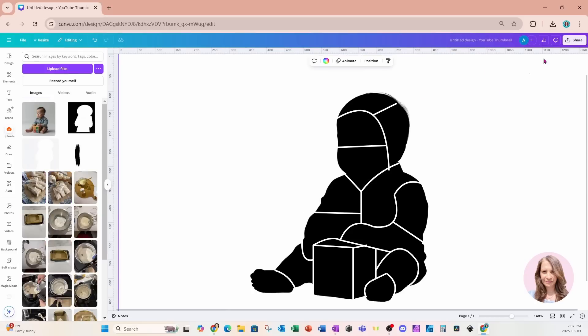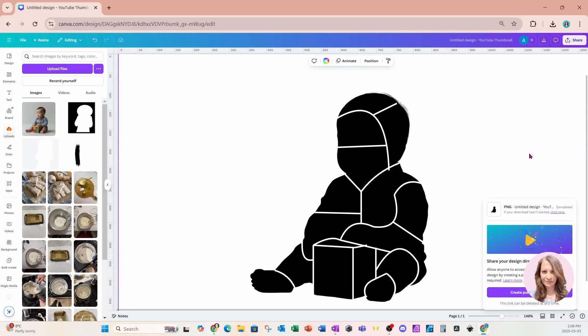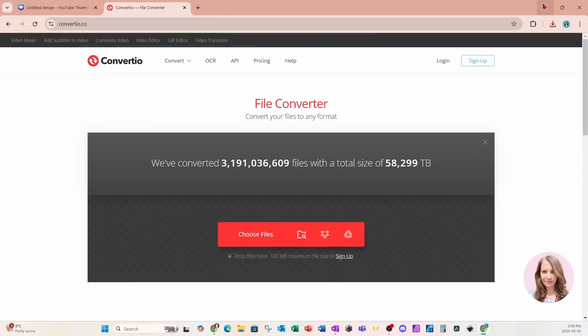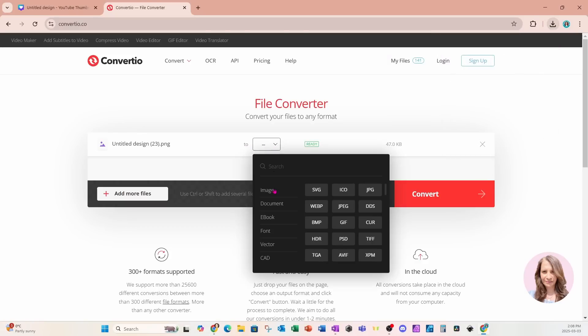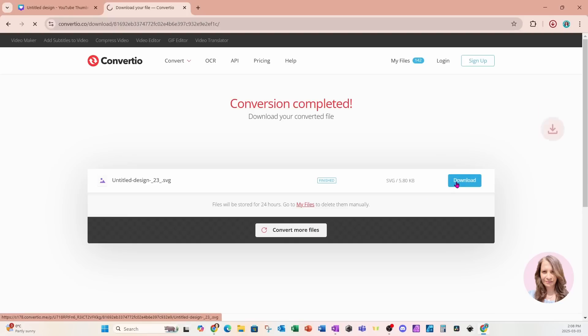At this point I'm going to go to Share and download this as a PNG, then press the download button. I'm now going to go to a website called convert.io and bring in that file I just downloaded. I'm going to choose Convert to Vector SVG. This website is totally free to use — there is a limit on the number of files you can convert in a day, but I've never reached that limit. I'll click the orange button to convert, then click download to save that image.